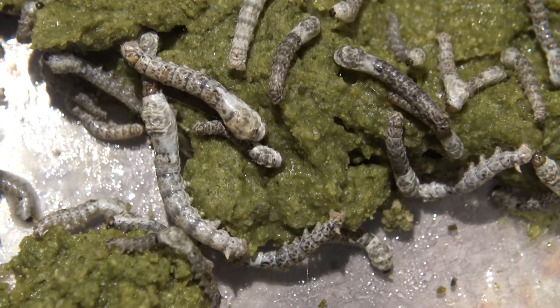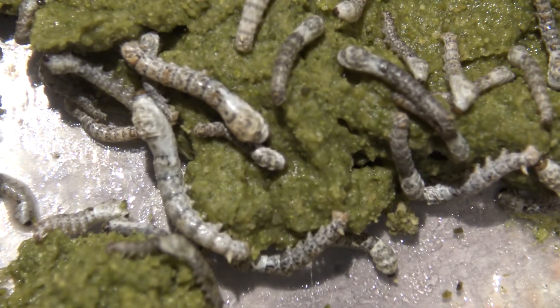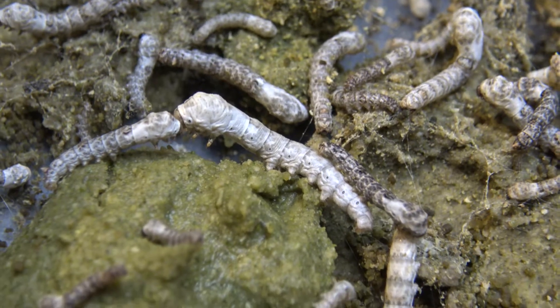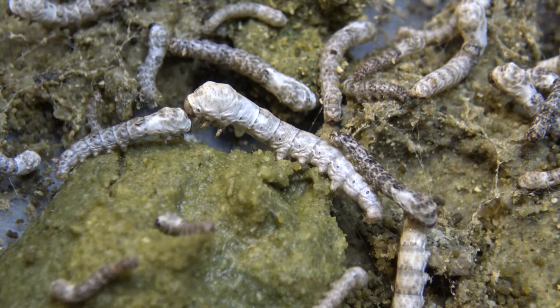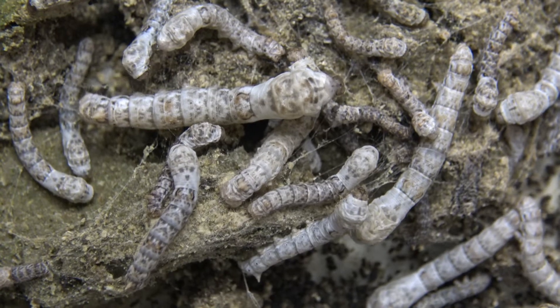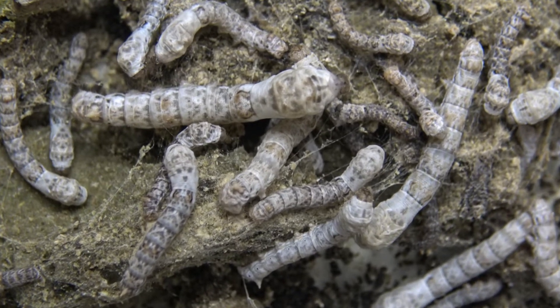After a while the caterpillars really had a growth spurt. In instar three and later four, they attained bigger size exponentially. While I was pleased to see the results, it did mean that eventually I was going to have to think about giving them even more space to live in.